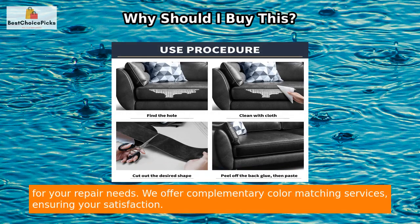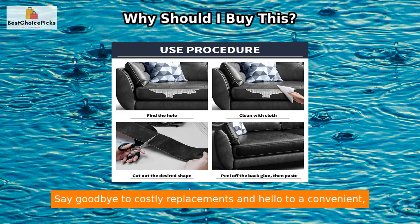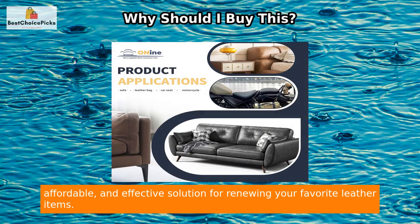Just clean the damaged area, cut the tape to size, peel off the backing paper, and stick it on. Your furniture or leather items will look brand new. With over 20 classic leather colors to choose from, you can easily find the perfect match. We offer complimentary color matching services, so say goodbye to costly replacements and hello to a convenient, affordable, and effective solution.